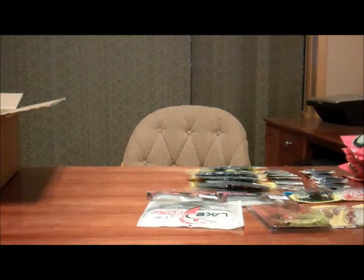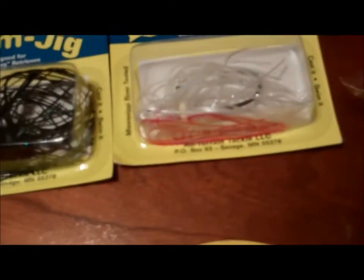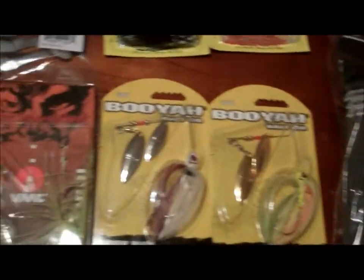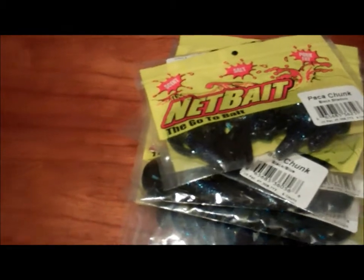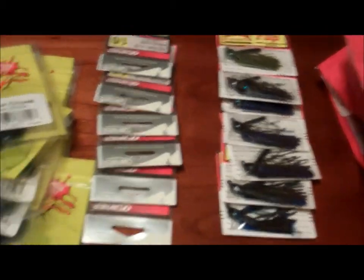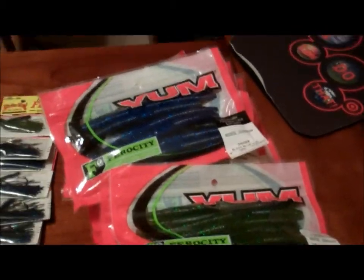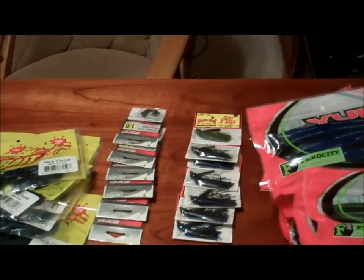I'll give you a quick recap of what I got: a Live Magic Shad, AT Swimbait, two Swim Jigs, four Spinnerbaits, ten packs of Net Bait Pack-a-Chunks all in black and blue, two Stray King Rage Chunks on back order, six packs of wacky hooks, seven Bitsy Flips with more on back order, a Tackle Warehouse t-shirt, and twenty packs of Yum Dingers. Comment if you want to see the segment with my backordered stuff — it's only a couple minutes. Bye!